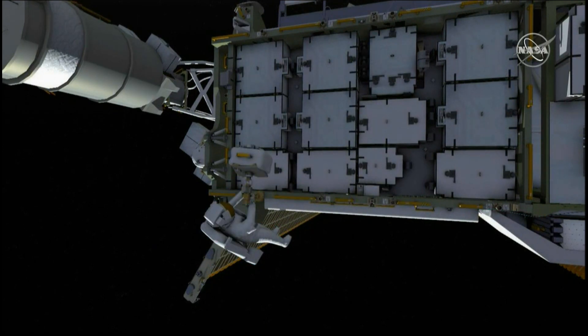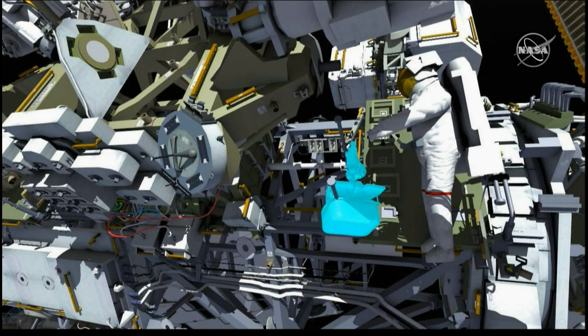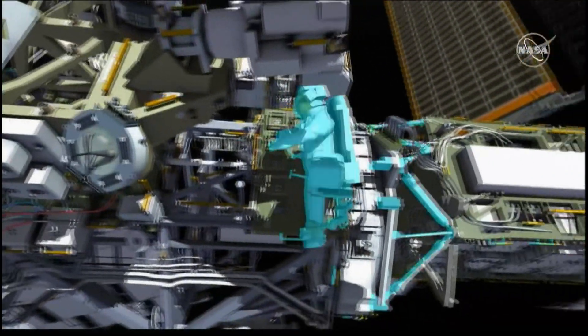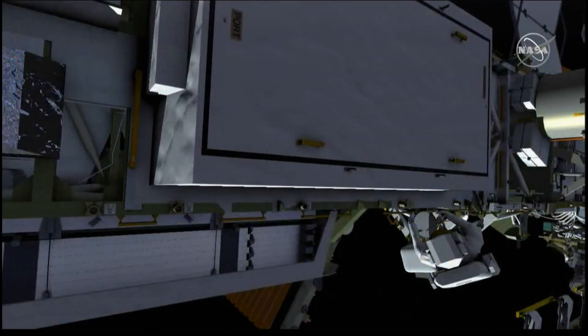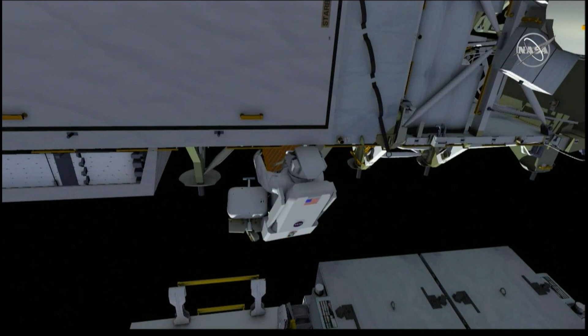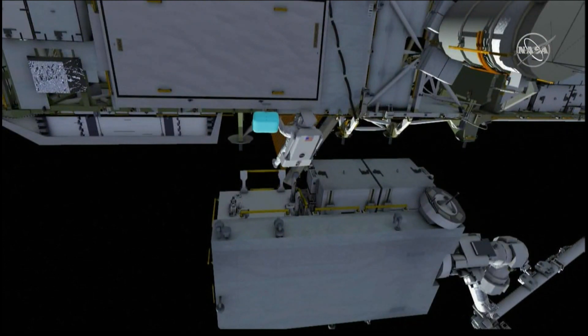EV2 will drop off the foot restraint, and EV1 will attach a bag to a foot restraint and continue translating outboard. EV1 will then drop off the foot restraint, remove the bag, and relocate it to the exposed pallet.